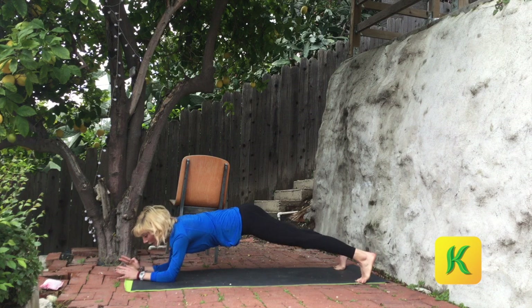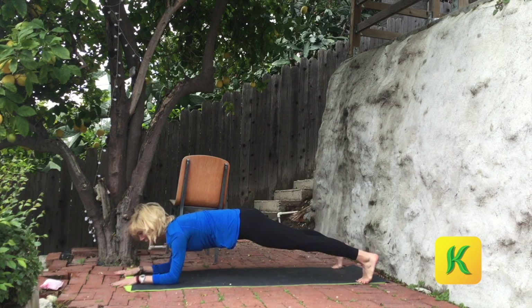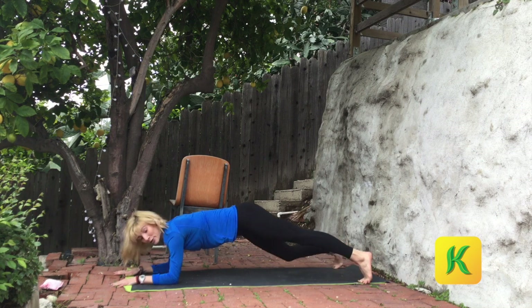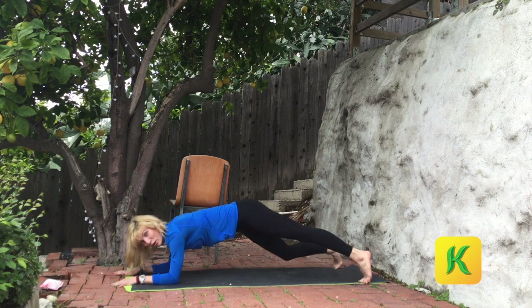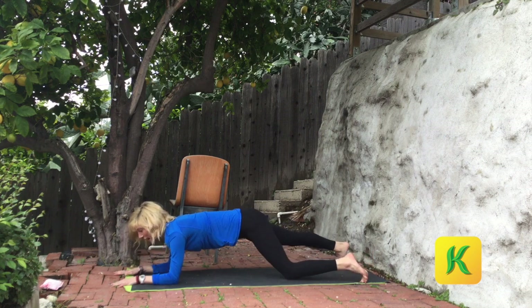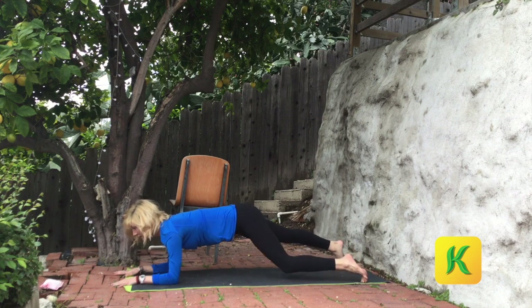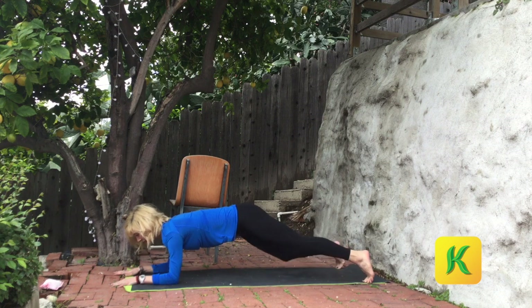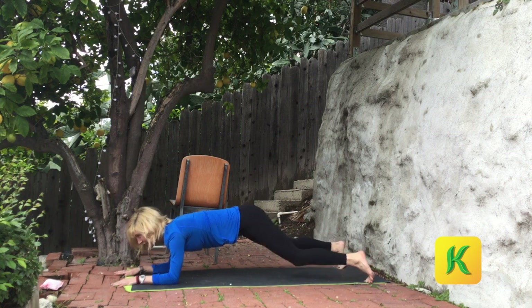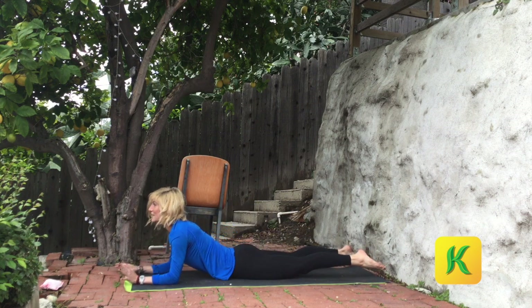Come back through center. Feet wide. Re-catch your breath. Pedal right, pedal left, bend right, bend left. Maybe you stay here or speed up a little bit faster — right, left, right, left. Eight of those, then you're out. Eight, seven, six, five, four, three, two, and one. Lower everything down.